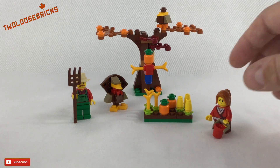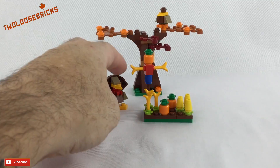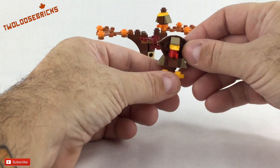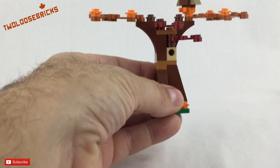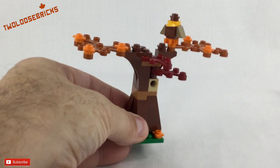We also have the turkey — gobble gobble gobble — it really looks like a turkey too. So let's have a closer look at the tree now, shall we.